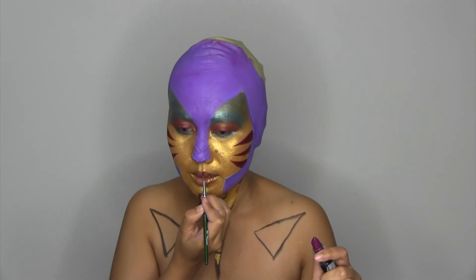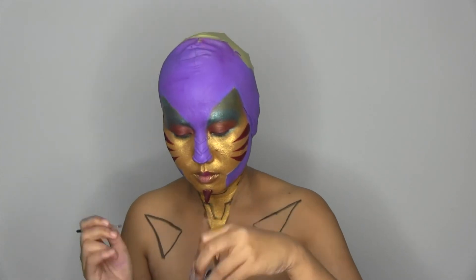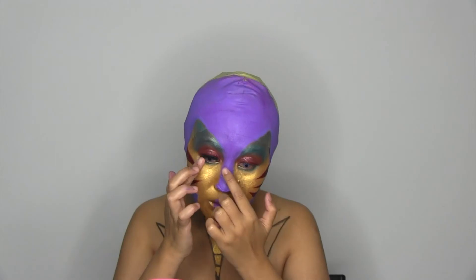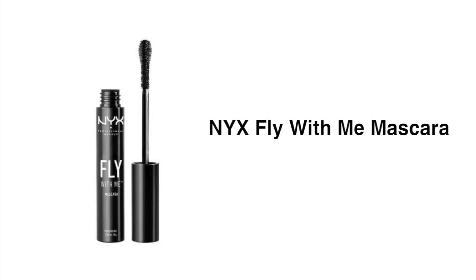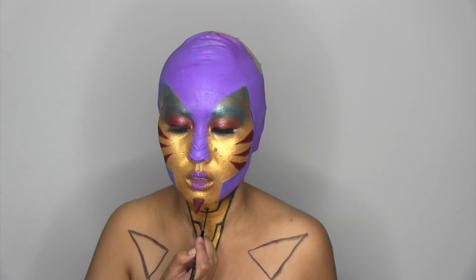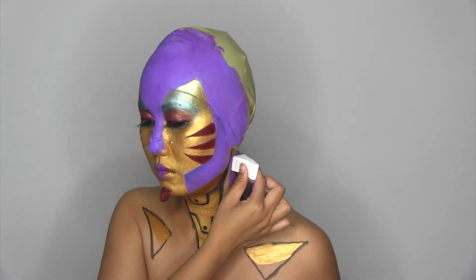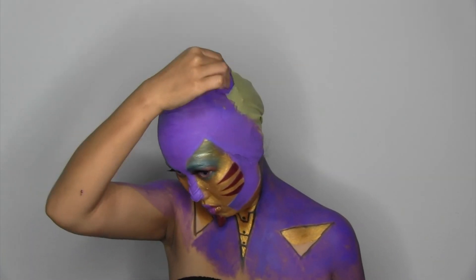As for my lips, I use matte lipstick in Aria. And I paint in light show on my chest. So I colored in the shoulders and chest area. I paint the remaining parts of my head.